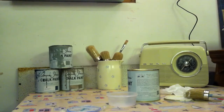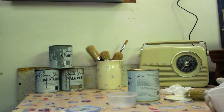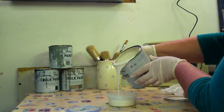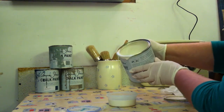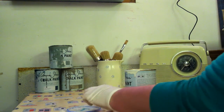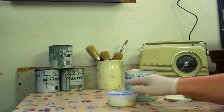Once you've mixed your paint — or as Annie Sloan suggests, just leave your tin upside down for 15 minutes — decant some into your pot. I usually put about three quarters in so that I've got room to add water should I need to water it down. That's my active pot that I will now go and paint with.